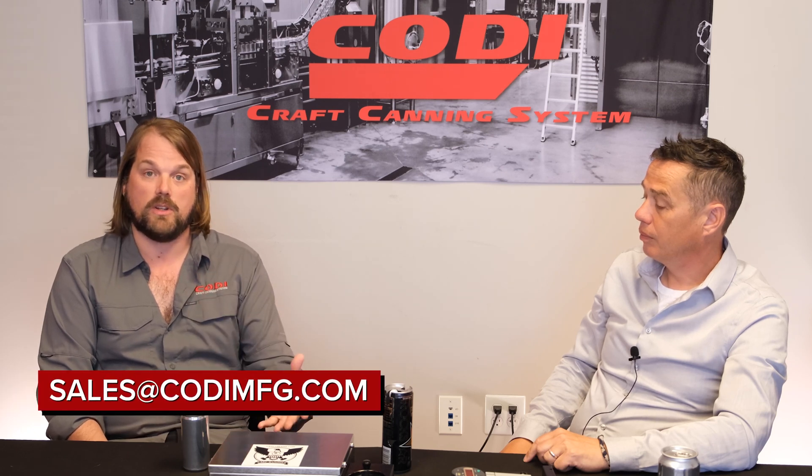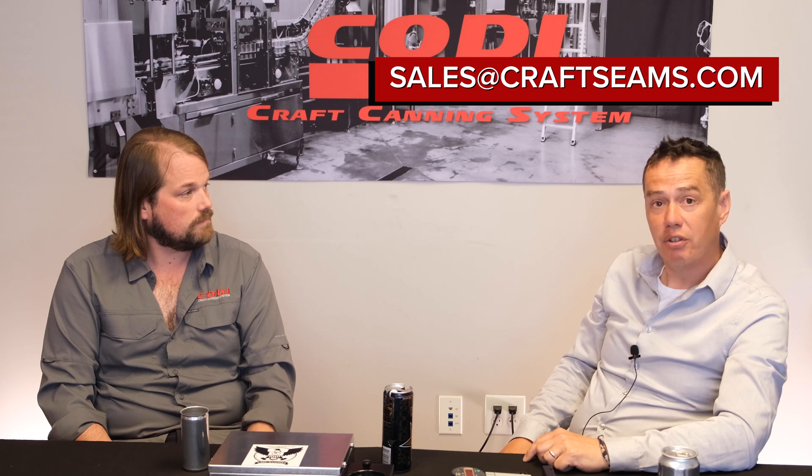They get to see how good it works. You can check them out every year at the Craft Brewers Conference, or work directly with Kodi Sales to purchase one of these units. Visit craftseams.com to educate yourself further. If you have questions about other products better aligned with your company's needs, email sales@craftseams.com and one of their regional sales reps will get back in touch and work you through the process.